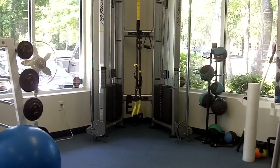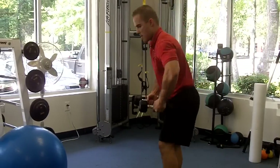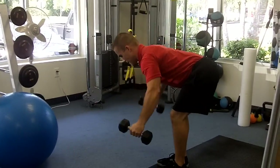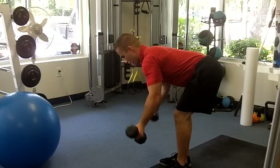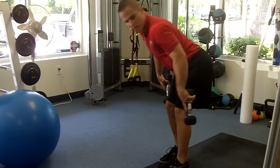One more strengthening exercise — reverse fly. You can do it two ways: palms facing down the whole time, or the other good way is to have the thumbs up.